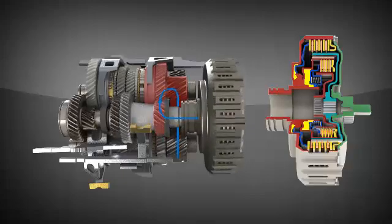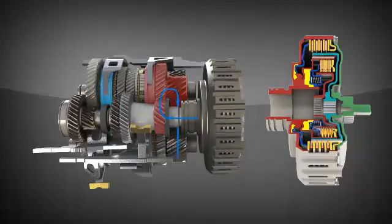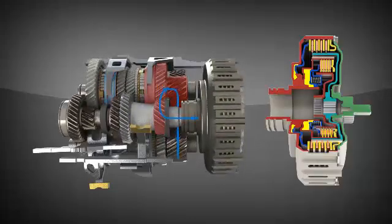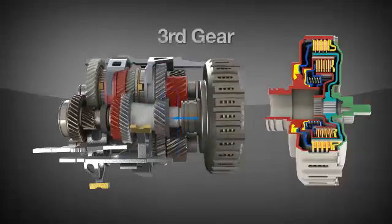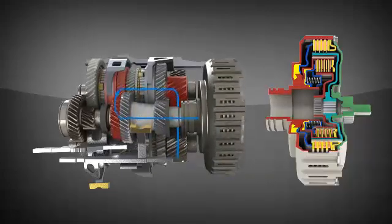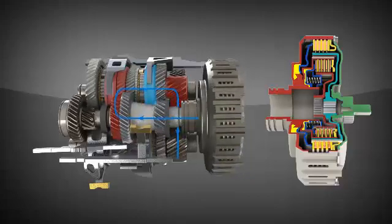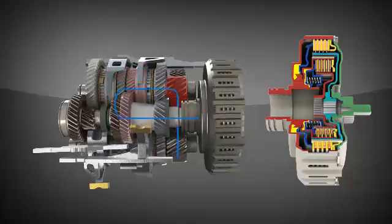As the vehicle accelerates through second gear, the shift fork system will deselect first gear and select third. When conditions are appropriate, the inner clutch will disengage, the outer will re-engage, and the power will then flow through the pre-selected third gear. This back and forth power flow between the outer and inner clutches continues throughout the gear ratios, as the shift fork system continuously anticipates the next needed ratio and pre-selects the appropriate gear.